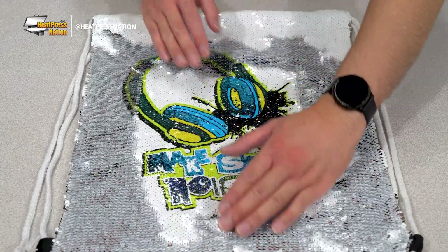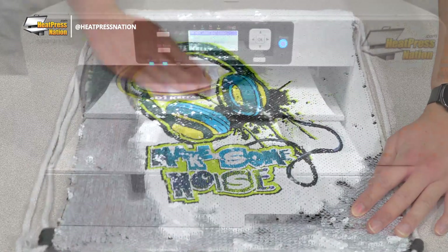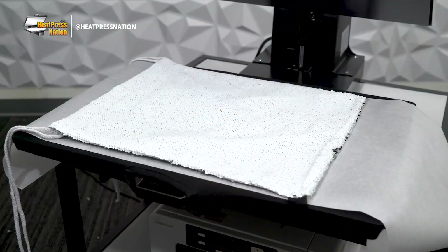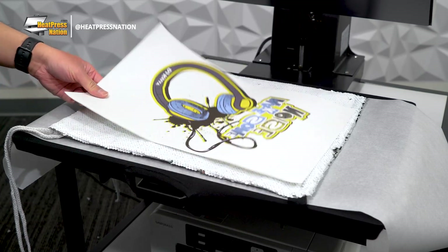To demonstrate how easy it is to customize SubliCraft sequin backpacks, we'll be creating our transfer with a Sawgrass SG-1000 printer applied with an HPN Signature Pro heat press.